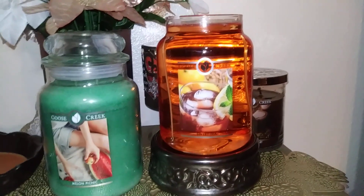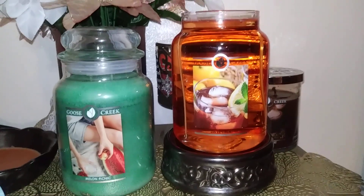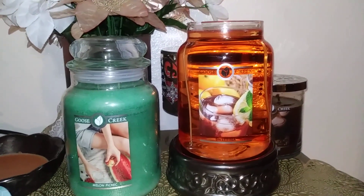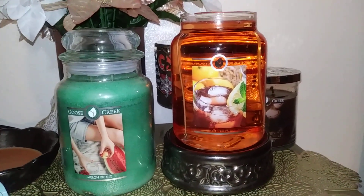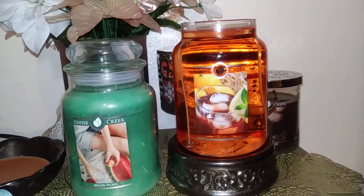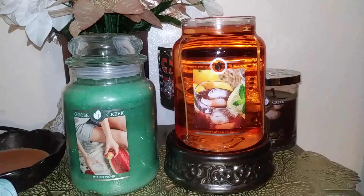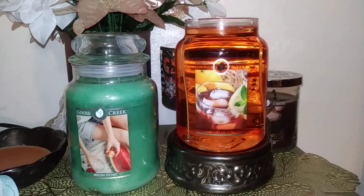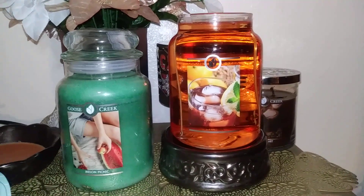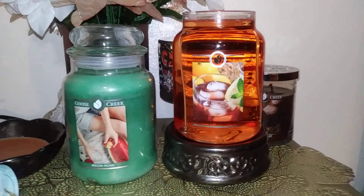Hi everybody, welcome back to my channel Lori Candle Lover. I'm going to do another Goose Creek Candle review and today we are doing Sweet Tea. I'm melting with my candle bottom melter today just because my lamp bulb burnt out, but I like to usually do my reviews with the candle lamp top warmer, and I want to give you guys an idea.